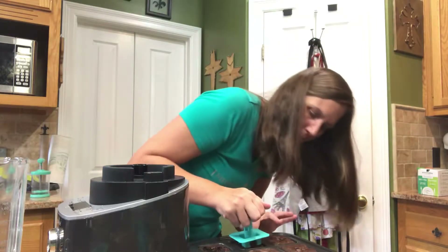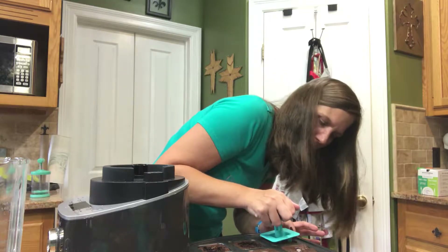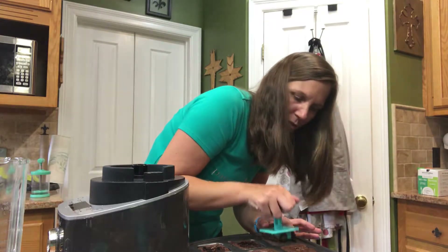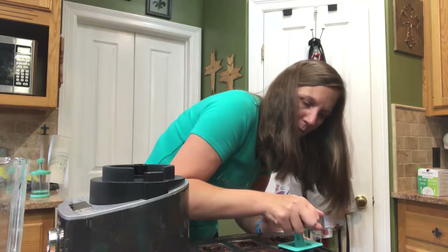That one came up a little bit. That went a little too far deep. There we go. The first one was a little too deep. And the chocolate is because I add extra chocolate chips — it's kind of oozing a little bit.